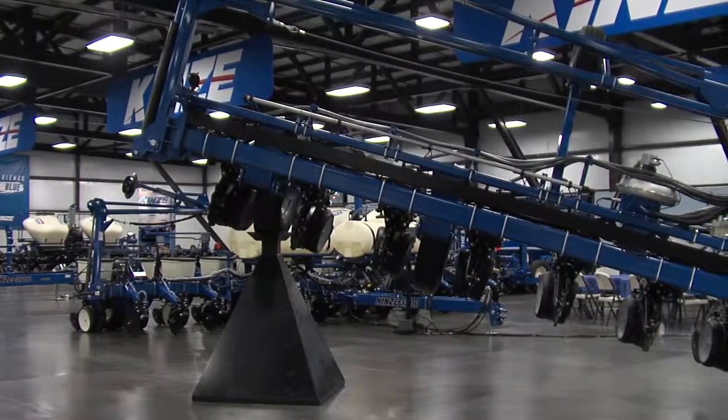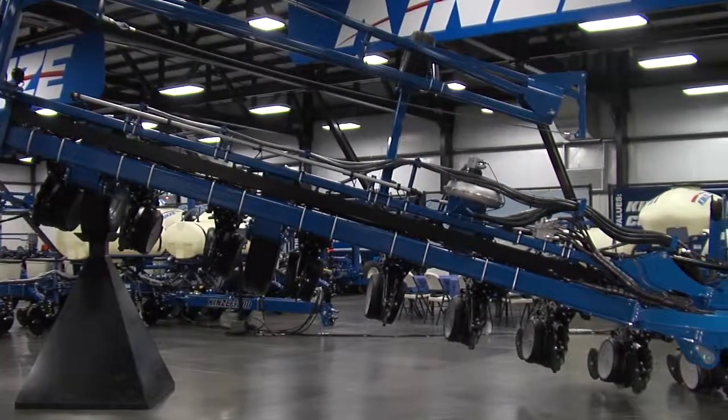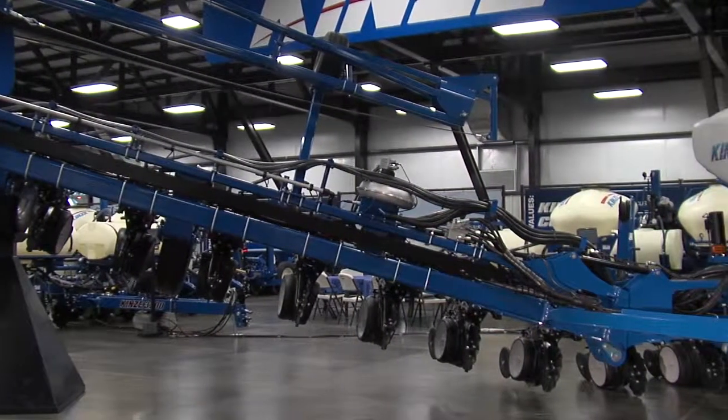The other thing the electric drive gives you is it cleans up the planter. There's no longer a shaft driving all the meters, there's no change from that main shaft going back to the row unit, no clutches, no gears. All of that is eliminated when you go with an electric drive.